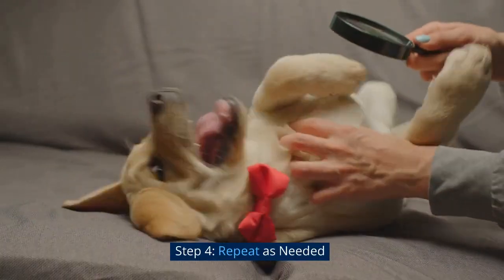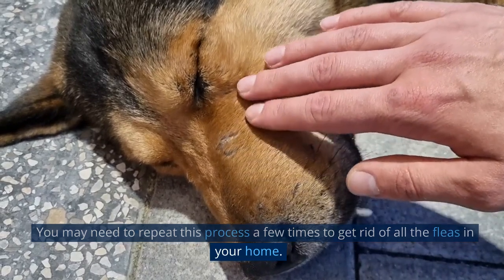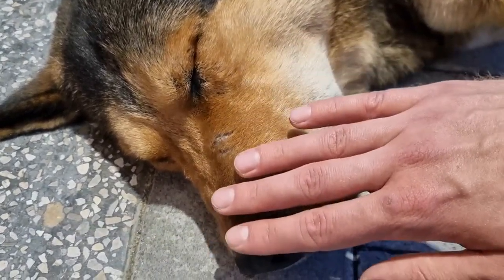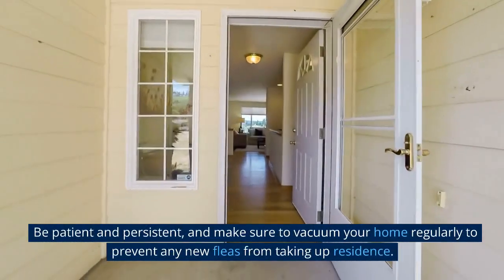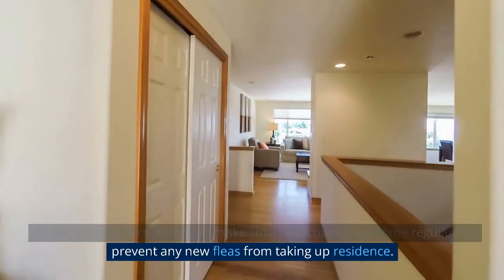Step 4: Repeat as needed. You may need to repeat this process a few times to get rid of all the fleas in your home. Be patient and persistent, and make sure to vacuum your home regularly to prevent any new fleas from taking up residence.